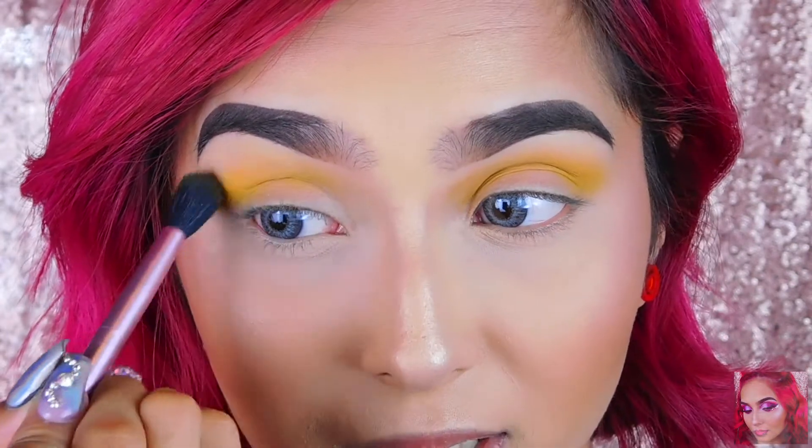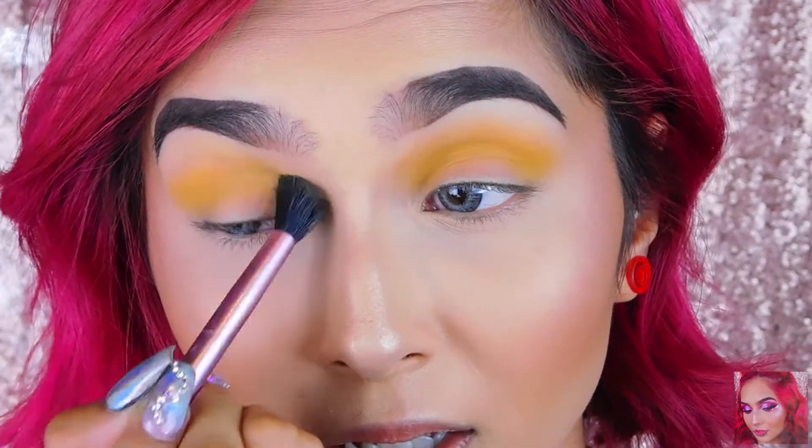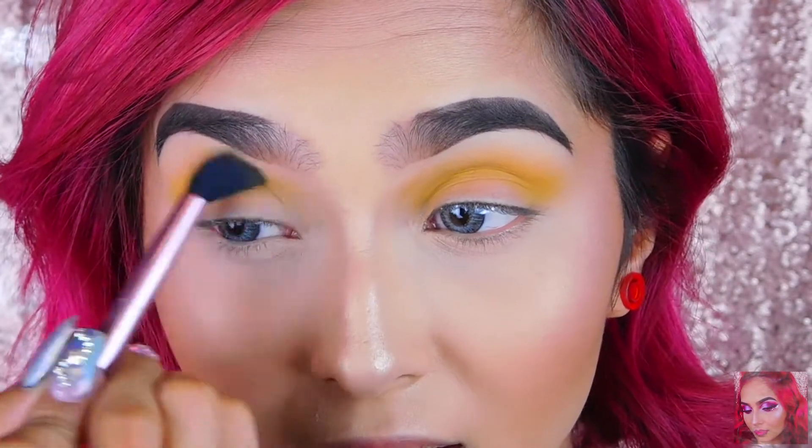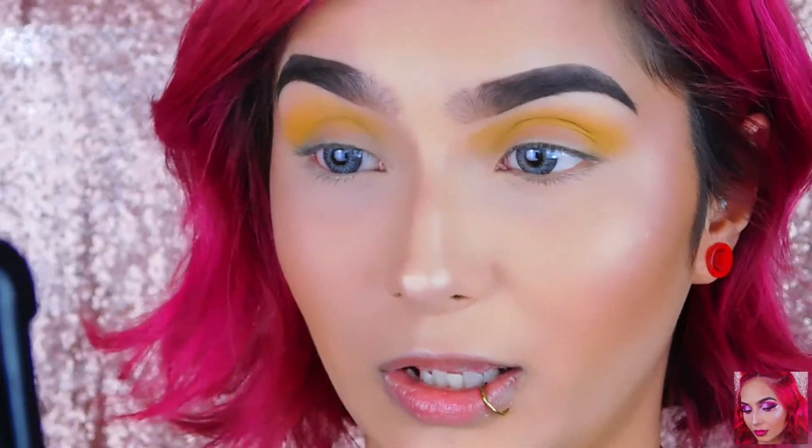This yellow is pretty pigmented — it's not too bright, which I like, but there's enough pigment where you can actually still see the yellow.